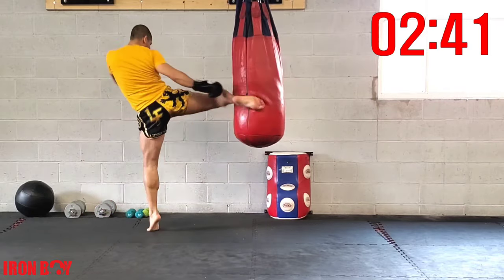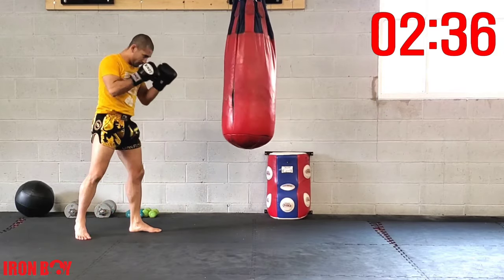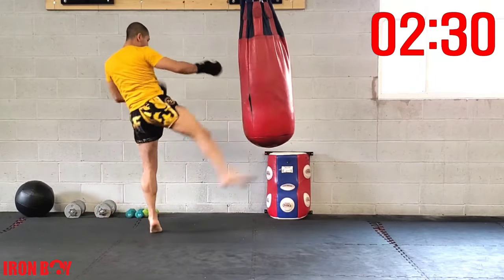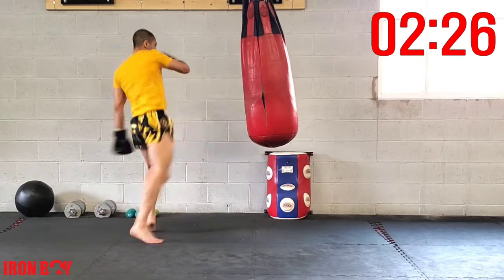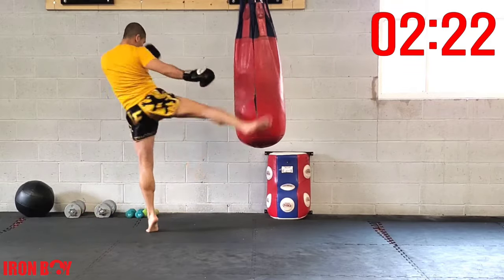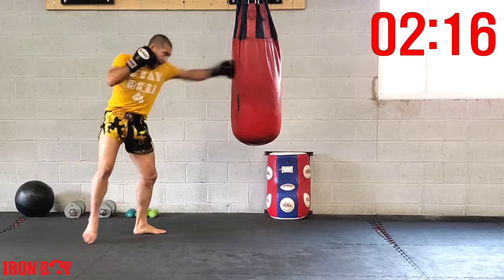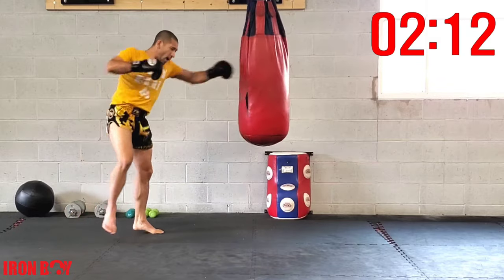Jab double kick — slightly angle to the side so you can fit your kick. Nice and easy, strong double kick, good balance, good form. Extending that hip, using your hip for power, pushing off the ground, extending the arm, other hand up for defense.